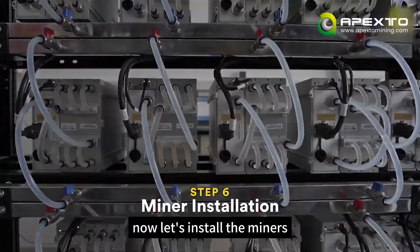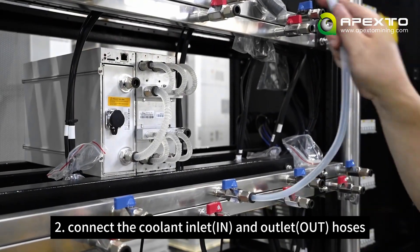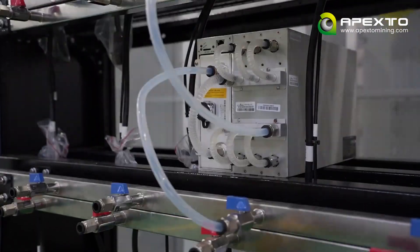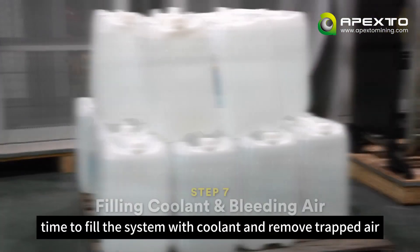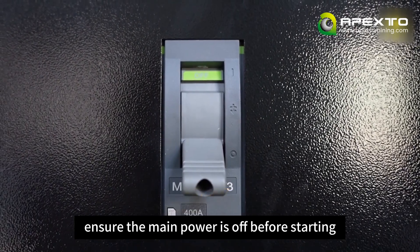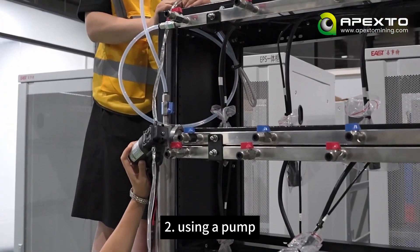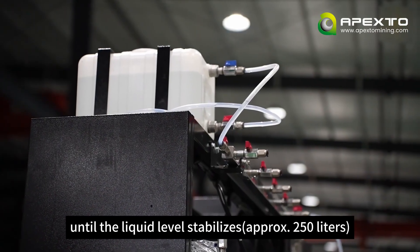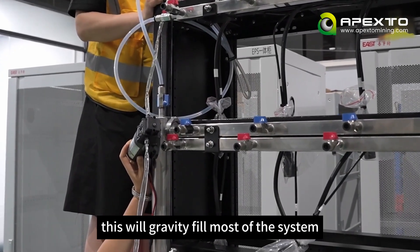Now let's install the miners. Carefully slide the miners into their slots in the rack. Connect the coolant inlet and outlet hoses, matching the labeled ports. Open the corresponding inlet and outlet valves for each miner. Time to fill the system with coolant and remove trapped air — ensure the main power is off before starting. Open all four valves on the reservoir. Using a pump, fill the reservoir from an external container until the liquid level stabilizes at approximately 250 liters. This will gravity fill most of the system.